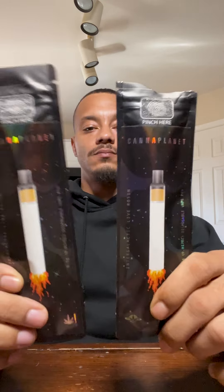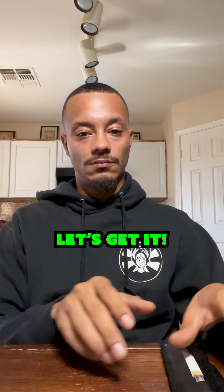What's good everybody, welcome to another edition of the Gas Pass Speed Review. This time I got two disposables from Kettleplanet, so let's get it.